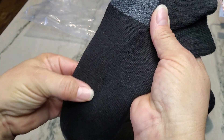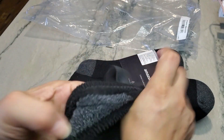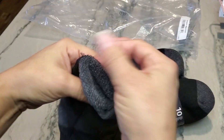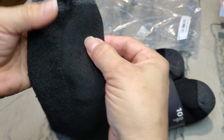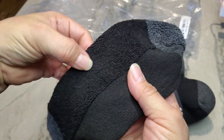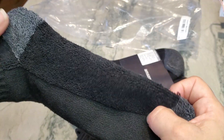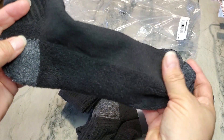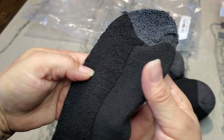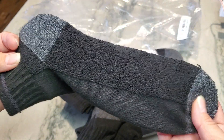The sock also has a thicker bottom section. I'll turn it inside out so you can see — it's thinner up top, but has this reinforcement all the way along the bottom. So there are fewer holes and they're not going to wear out as quickly compared to other brands. That makes a big difference when you're trying to find good socks.